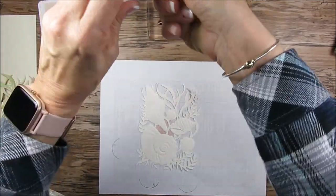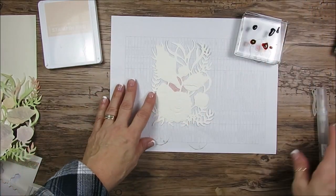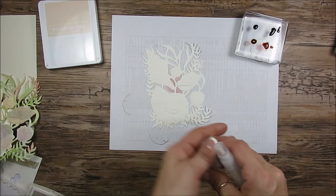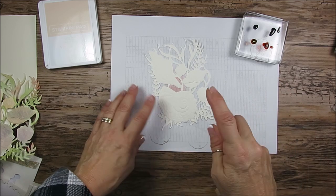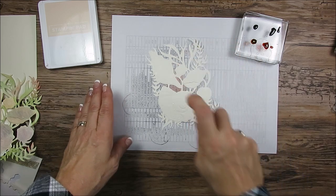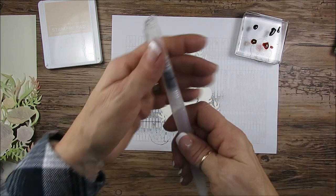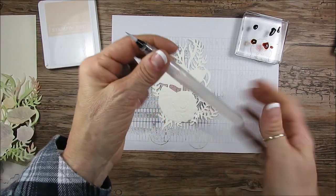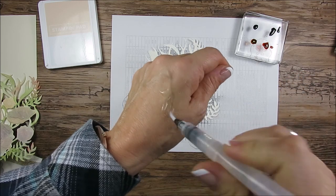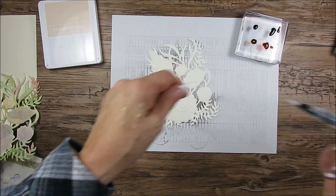Now we're going to go ahead and spritz our paper. This is watercolor paper — I cut a bunch in advance. I like to spritz it so it's wet but not dripping — plenty wet I should say. I'm using my water painter here. Make sure you get water and squeeze it till your brush is very wet, not just a little bit but very wet.